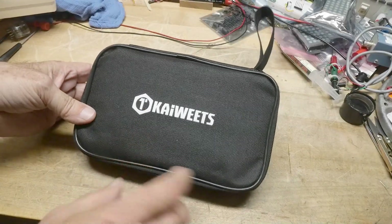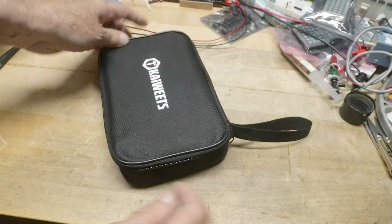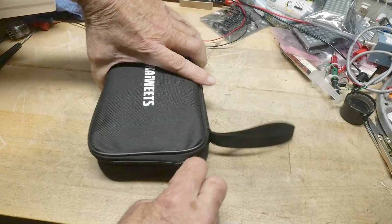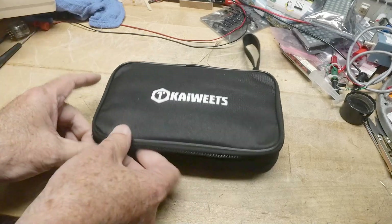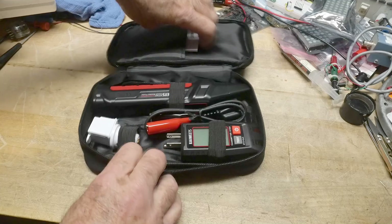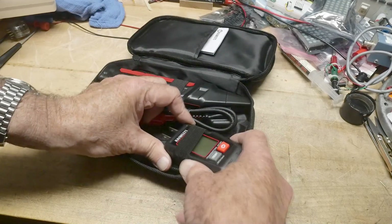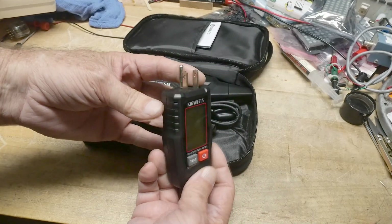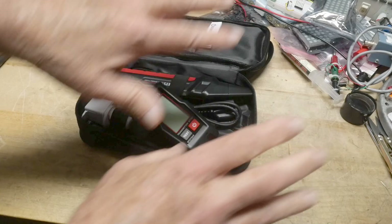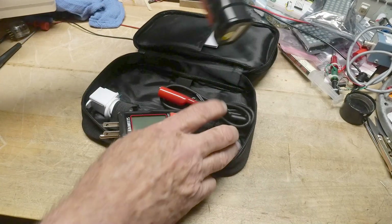All right, what's on the bench today? During Christmas holidays, Kai Wheat sent me this as a gift. It wasn't really a thing for a review, but I thought people would be interested in it. I've never had one before, so that's kind of what I want to show off. It's a cool thing — you get this transmitter that you can plug into the wall, and then it sends signals on the wires in your house.